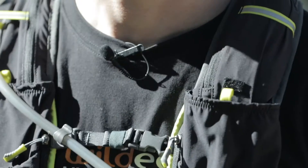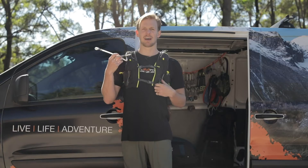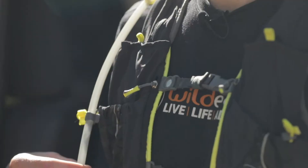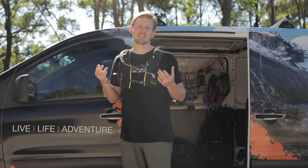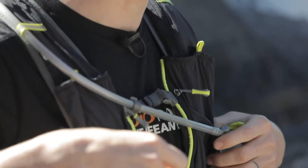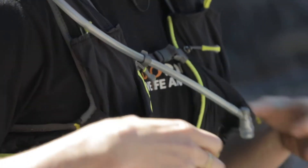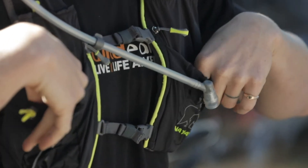It's got a whole bunch of great features like little convenient pockets that are right in front of you. It's got a little magnet system here which keeps the hose out of the way. It's got heaps of little reflectors on there which are great for when you're running in low light conditions and need that extra bit of visibility. It's also got heaps of storage options for all kinds of different configurations, and these little pockets in the front are perfect for soft bottles.